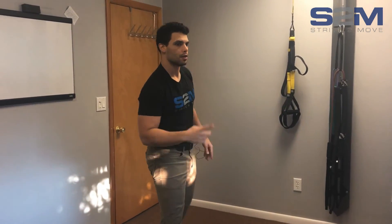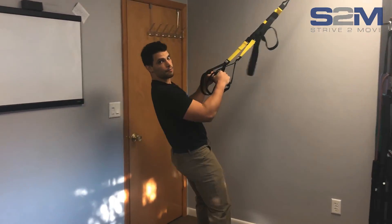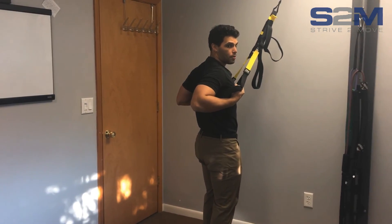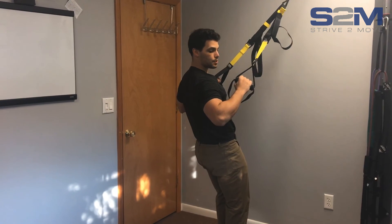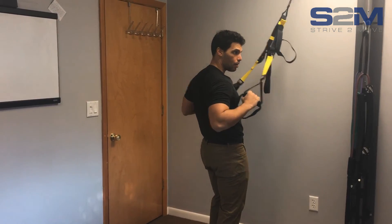Now let me show you how to do a double arm row over on the TRX. Watch what I do — this is the flaw where I'm pulling all the way back with my elbows too far back, versus this position where my back is activated but I'm not over-rowing my row.